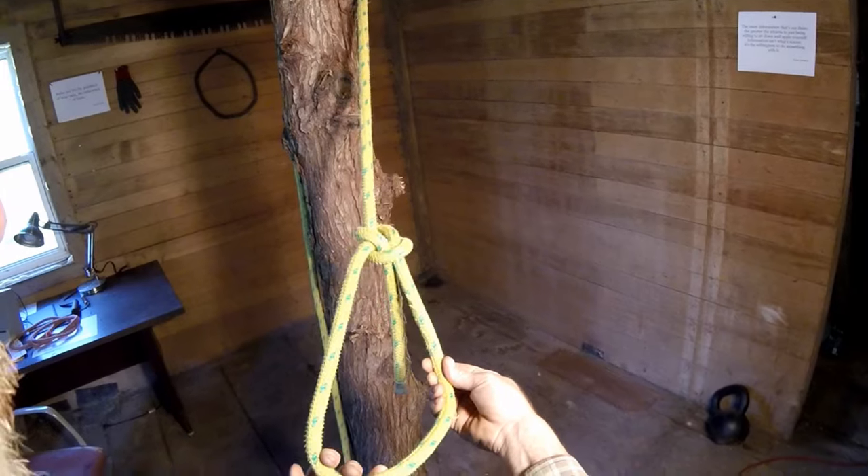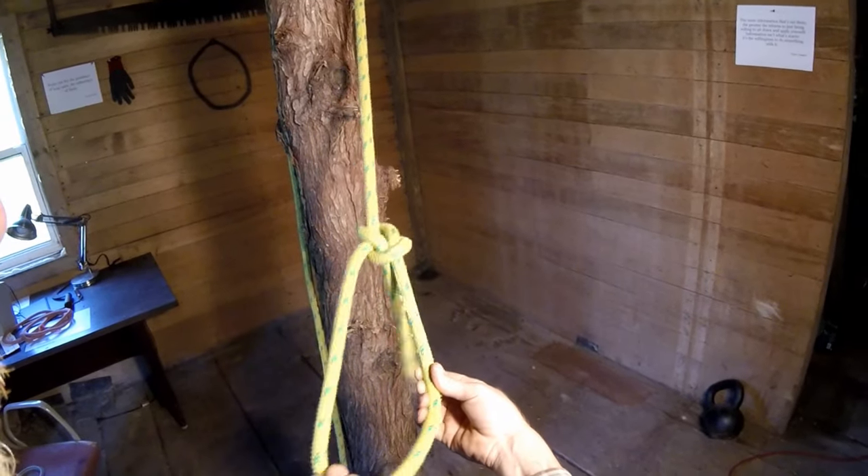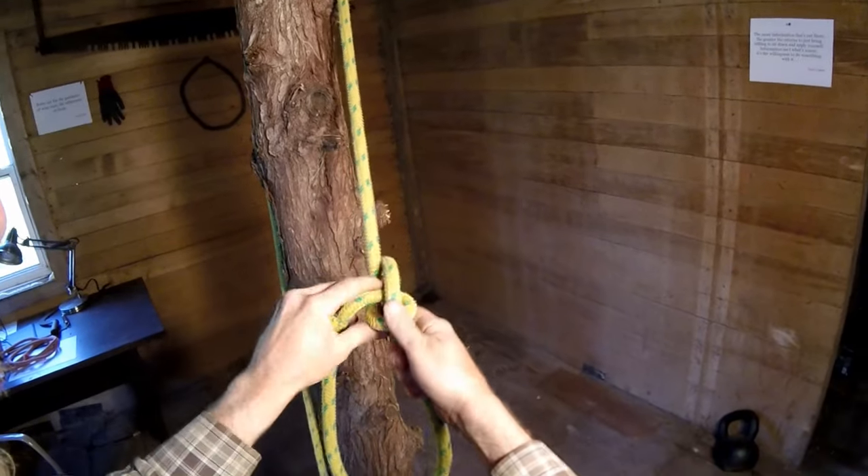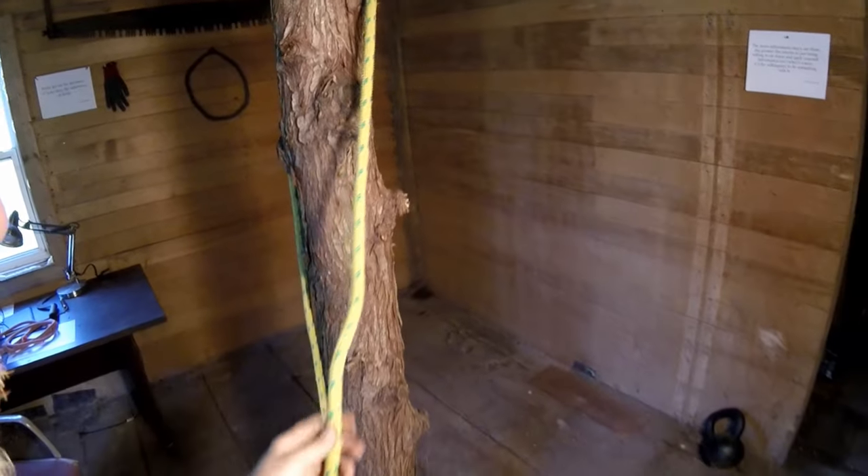This is how I learned to tie it as well. There's nothing wrong with that — it does work. What I consider to be the better way is what I call the overhand flip method.